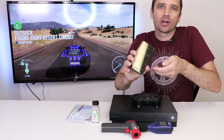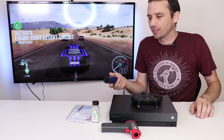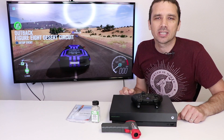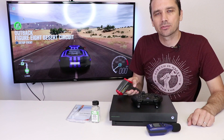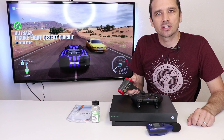We're at 29 minutes of playing, so I'm going to test the noise first. 60.2 decibels is the max for the noise. Now we're gonna test the heat — the maximum is 114 degrees Fahrenheit and 45 degrees Celsius.